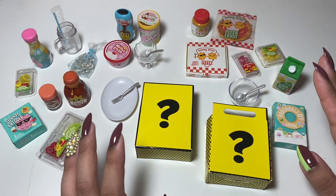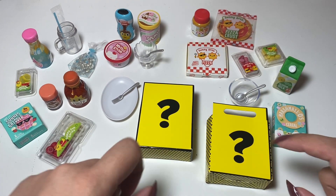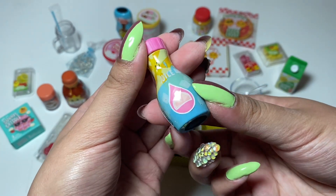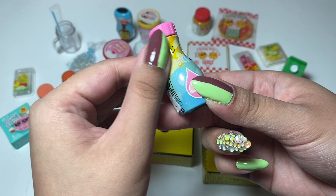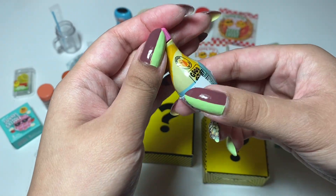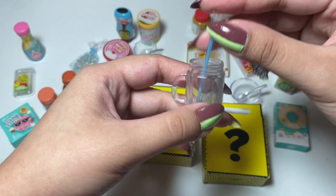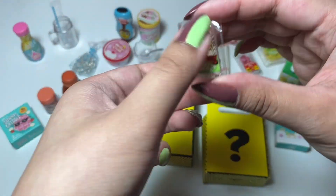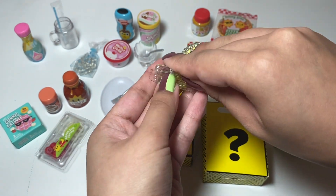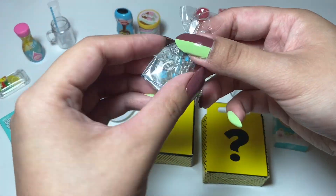So this is what the Multi-Pack comes with — all of these little mini foods. We can take a look at all of them. It also has these little surprise boxes, so we'll look at that afterward. Let's take a look at the cute little items we have. We have some pink lemonade — there's a little bit of tape on it. It's really cute. A little mason jar cup with a straw. Some lemon slices — it seems like they're stuck. You can see there's also leaves.